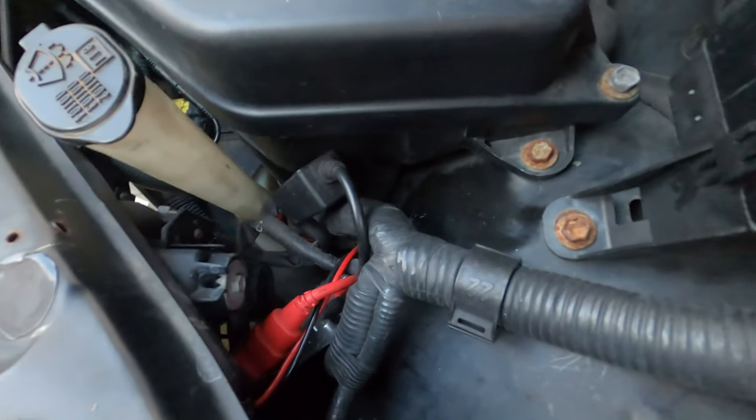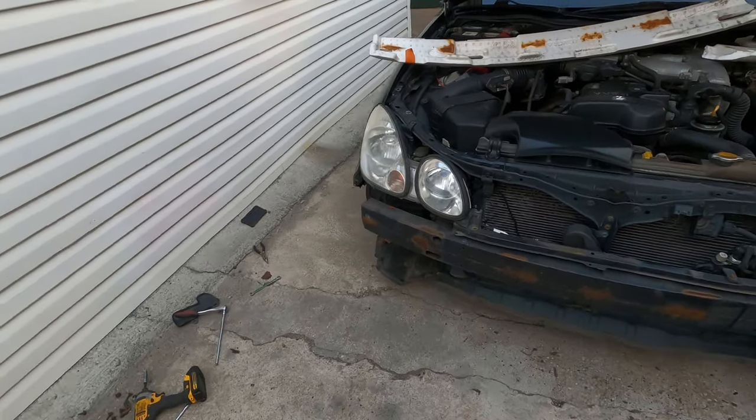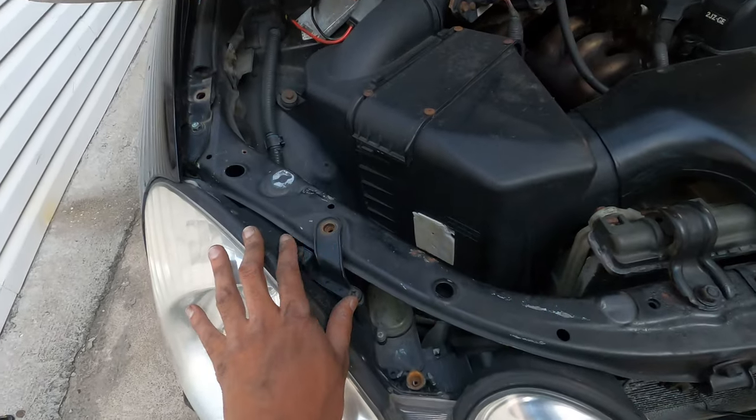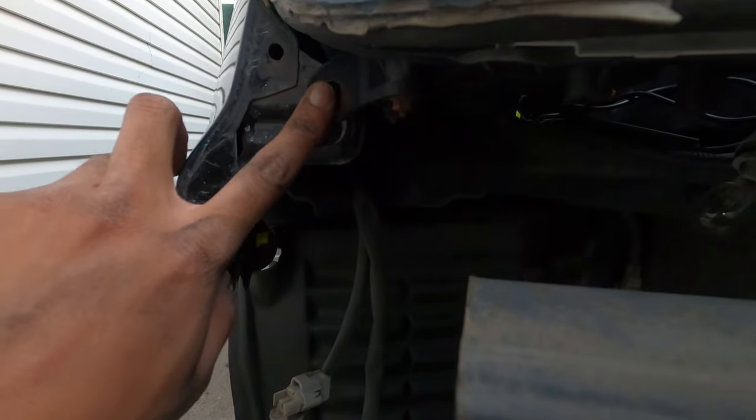For some reason I have HIDs. I prefer LEDs so I can blind people. That is just one, two, and three — ten millimeters.